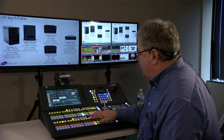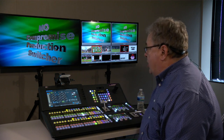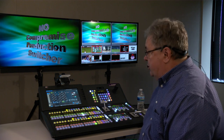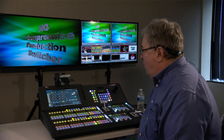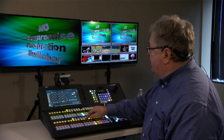The V-Series frame is a no-compromise production switcher. What we mean by this is that you never have to borrow resources from anywhere else on the switcher to make something happen somewhere else. You have all of those resources available in their entirety anytime that you need them.